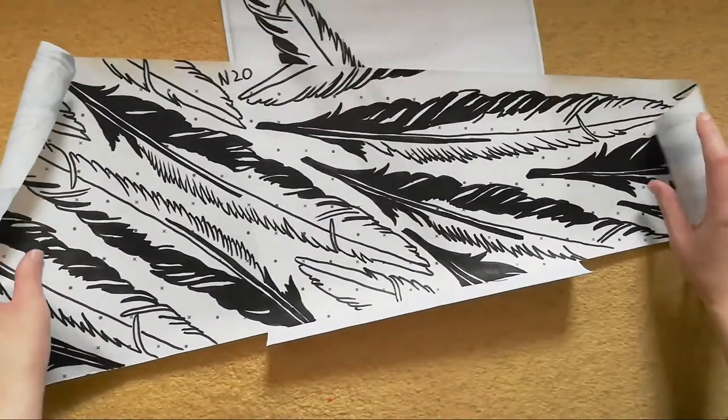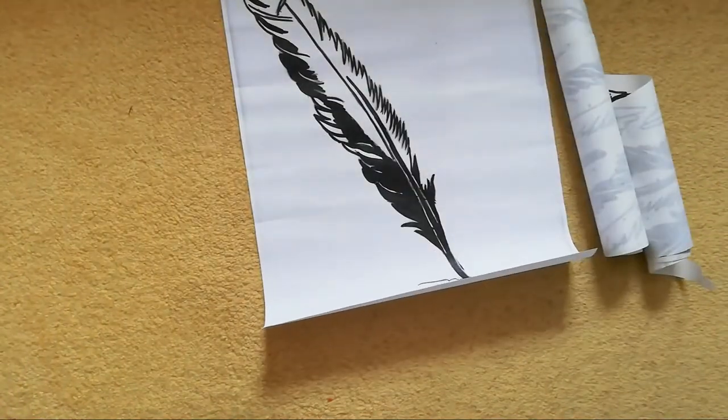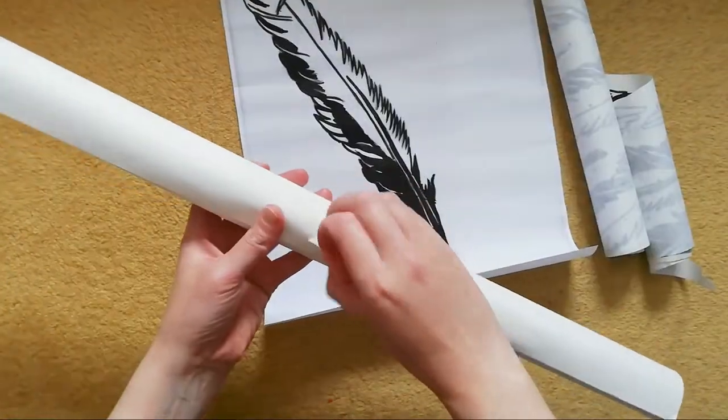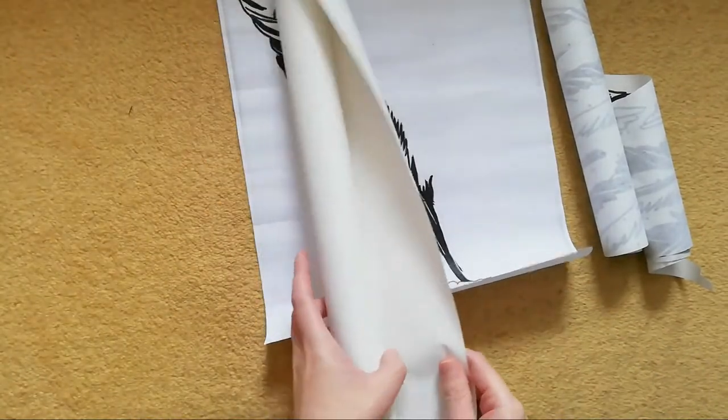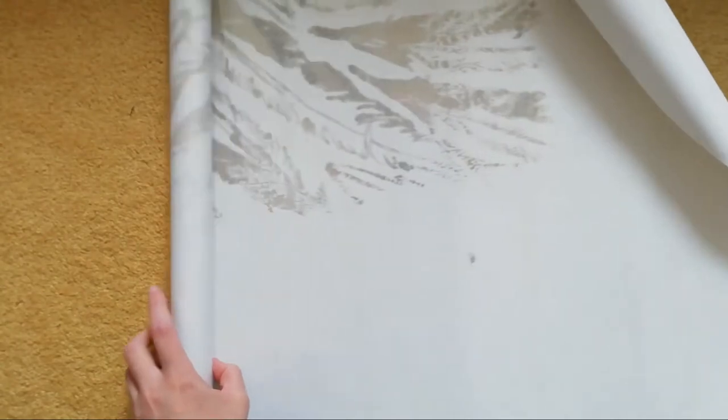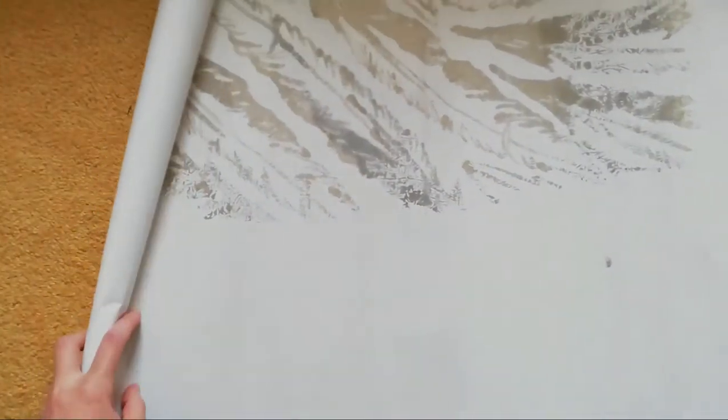I then outlined all the pattern I had created with wax. Once the pattern had been transferred to a very thin piece of silk, I then had to iron the wax out of the silk. And this is the result.